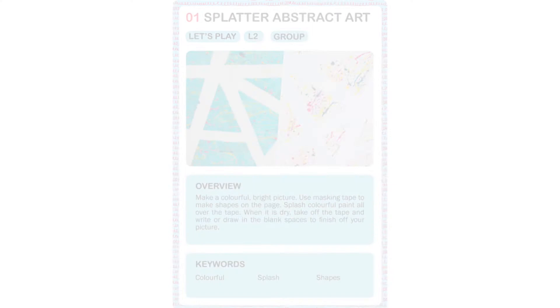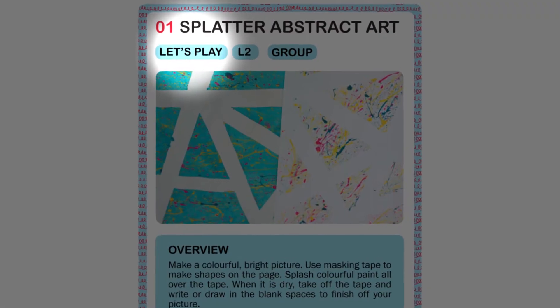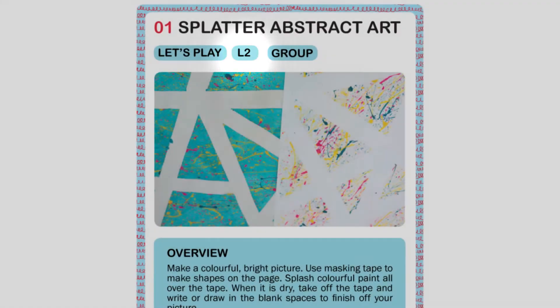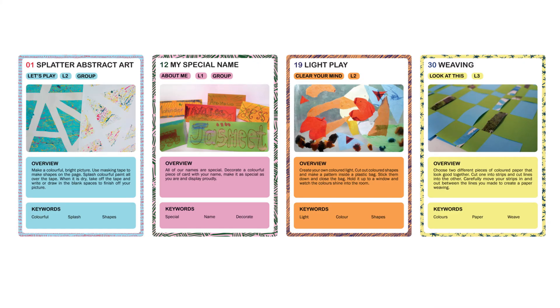Here's an example. This activity is from the Let's Play category, which is based around play and enjoyment. It's a level two activity, which means it requires some communication or demonstration. It can also be delivered in a group setting as well as one-to-one. There are four categories in total, so I'll show you examples of the other three to give you a clear idea of what the pack contains.